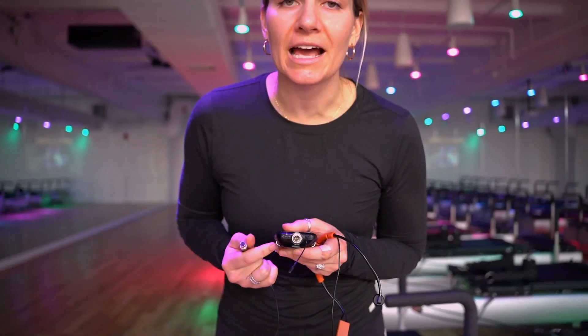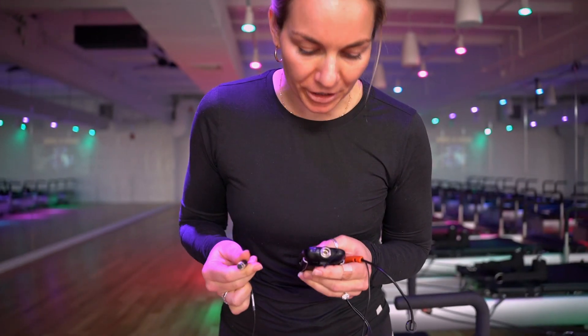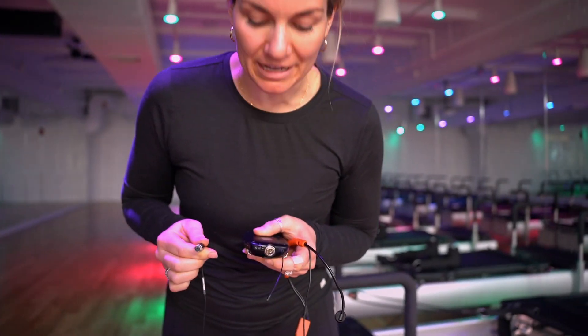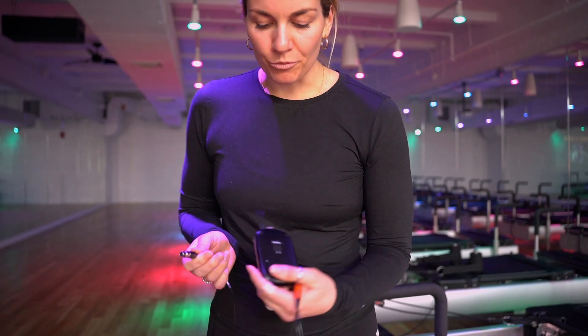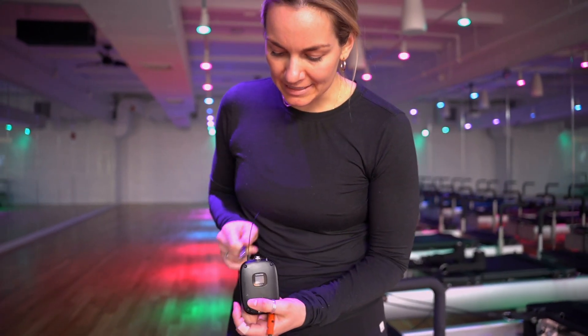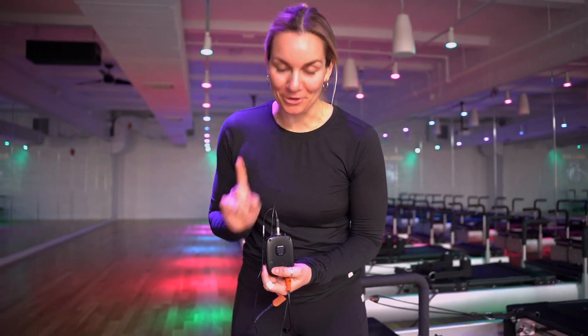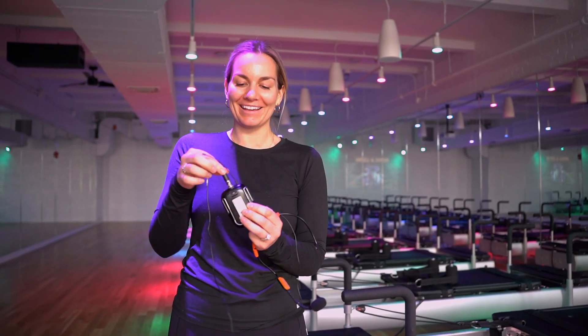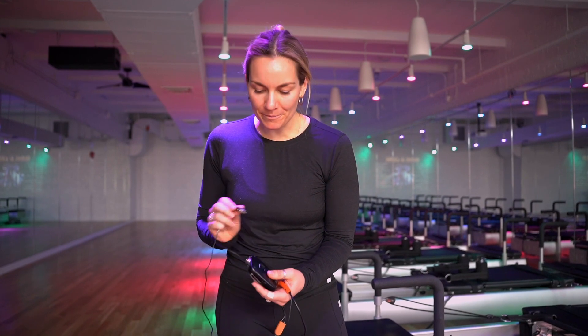There are little prongs inside of your mic pack and little holes in your mic that are going to go right into it. All you need to do is line them up so they go together — never force it. If you feel like you're forcing it, you probably are; it's probably the wrong direction. With these mics, the button on the headset is always going to be facing back. You just drop it in and you'll feel it click.